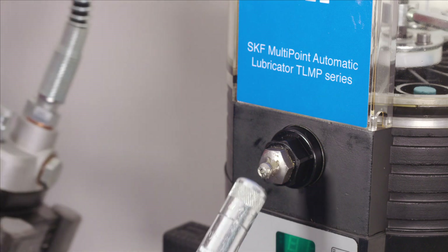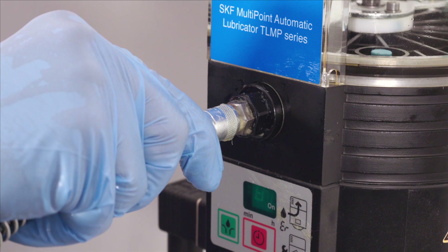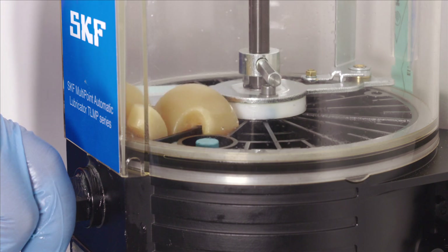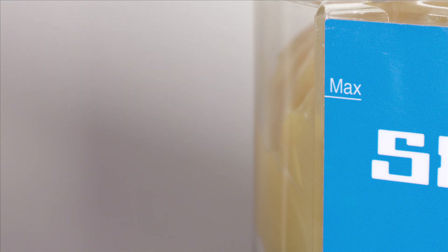Install the pump tube connectors on all the open outlets. The unit can now be filled with fresh grease using either a grease filler pump or a standard grease gun. The grease gun should be applied to the reservoir filling nipple. The total amount of grease necessary to fill the reservoir plus the lower part of the lubricator is approximately 1.8 litres. Fill the reservoir with fresh grease until the max marking on the reservoir body is reached.